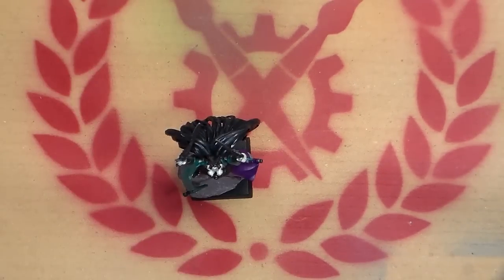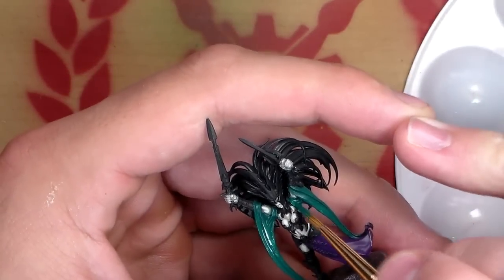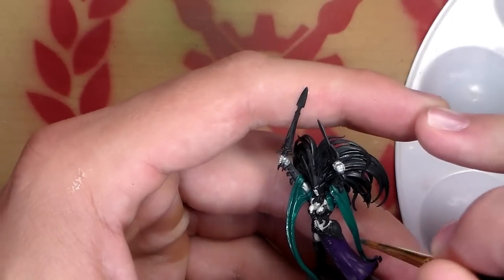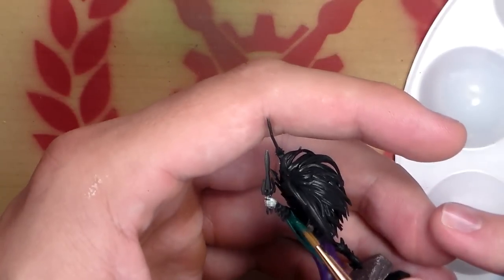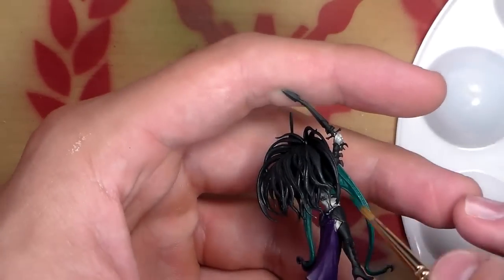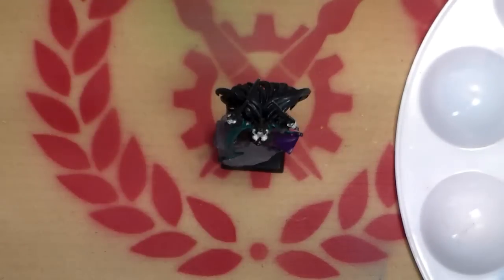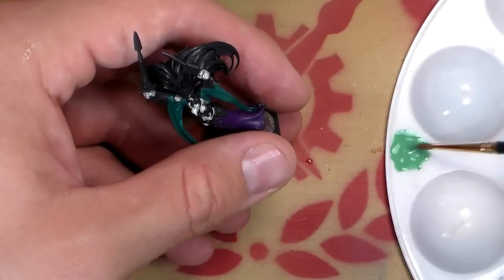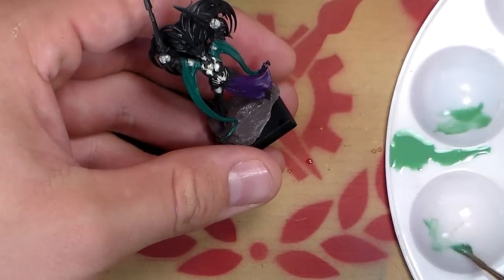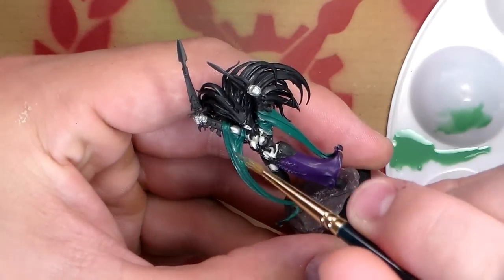We're going to start the tutorial by base coating the miniature with Ceramite Green, and this is just to emphasize the nice smooth base coat you need even with a brush. Use paint of medium consistency — a little bit thinner maybe — and make sure that you're layering down that base coat really nicely and smoothly; if you have to do a couple of coats, then so be it. When doing your base coats, try not to use completely black; use a neutral color — neutral blue, neutral green, or purple — because when you go all the way up to white those colors will look a lot darker.